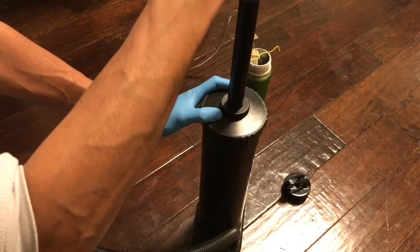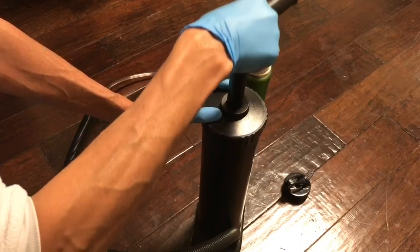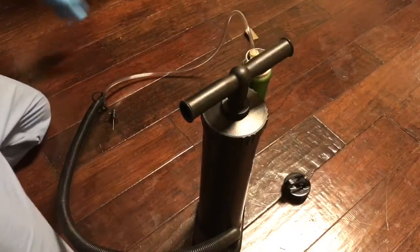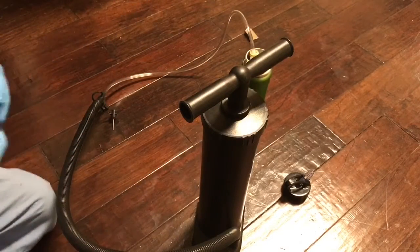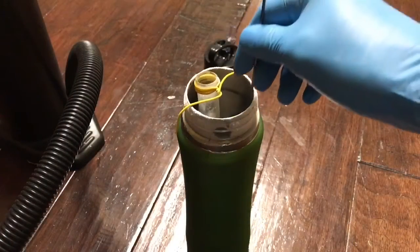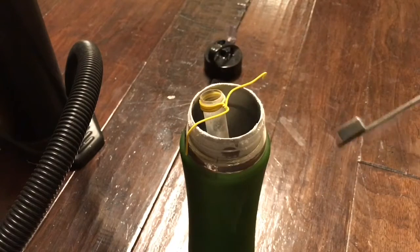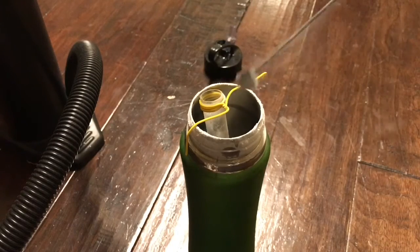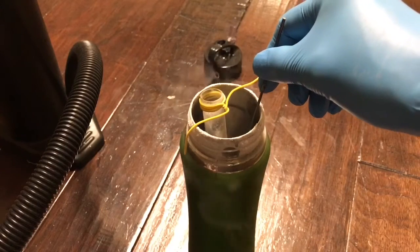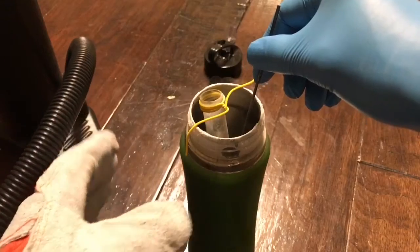The first test I'm going to do is test its paramagnetism. Liquid oxygen is known to be attracted to magnets weakly because it's paramagnetic, so let's test that. I have a magnet here — as you can see it does not attract liquid nitrogen.